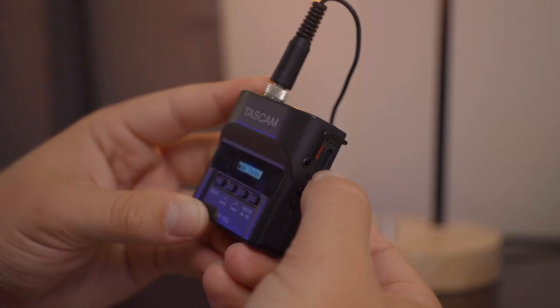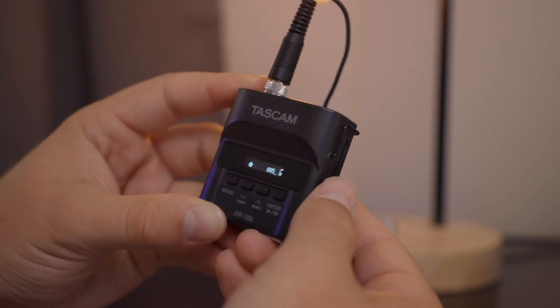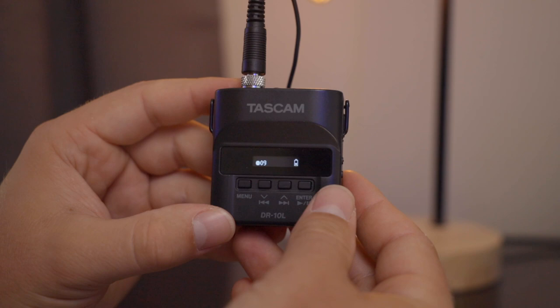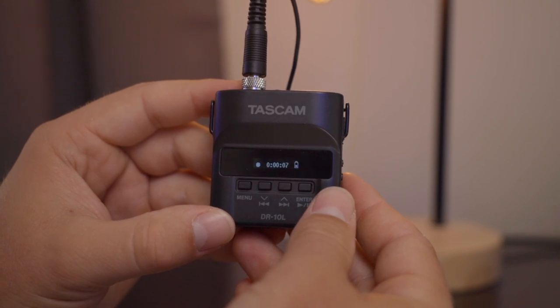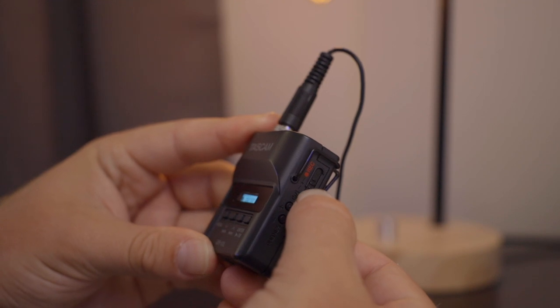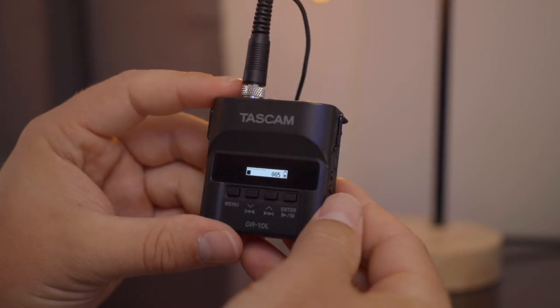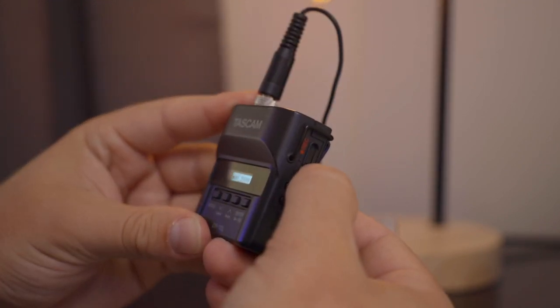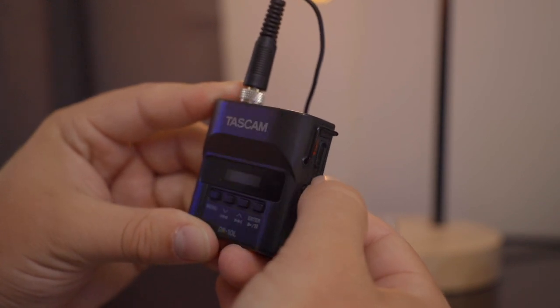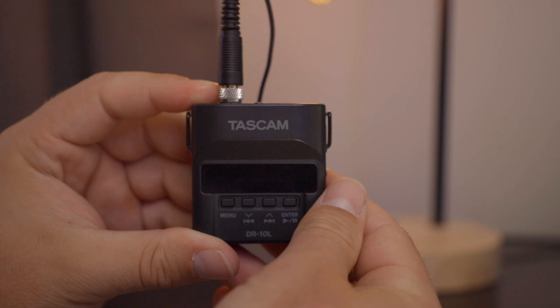Now to start recording, the same switch you'd use to turn the mic on and off — you actually hold it up and you can see it starts recording. The screen kind of inverts from black and white, and you can see it counting up. To stop the recording, you just pull the tab up again and it stops. And then to turn the mic off, you just hold the power down for a few seconds and it will power down just like that.